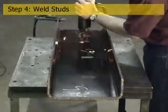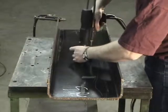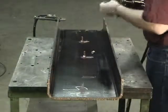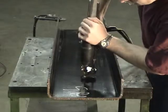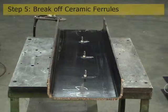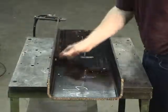The fourth step in the more traditional cable management process is to weld standard threaded weld studs to the frame using conventional stud welding. After welding is complete, the ceramic ferrules are broken off the weld studs and cleaned up as necessary.